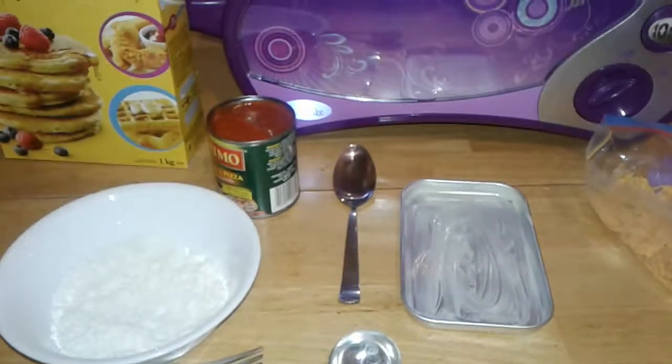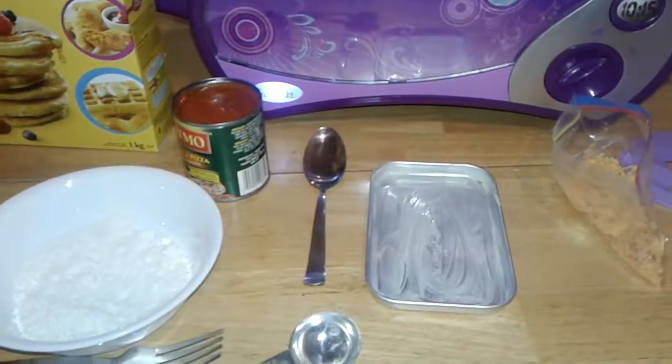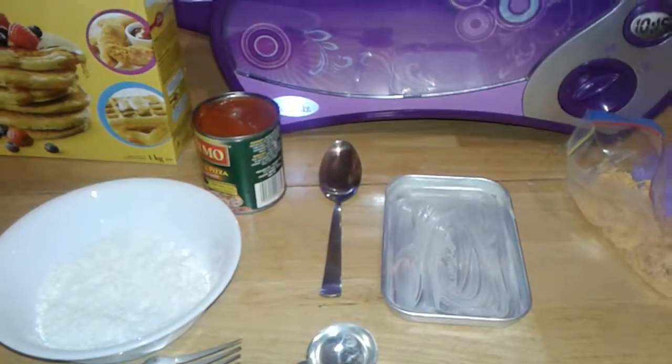Everyone, today we are going to be making a cheese pizza in the Easy Bake Oven.